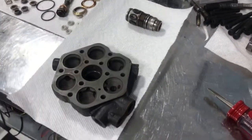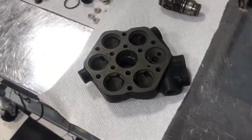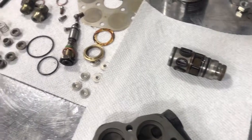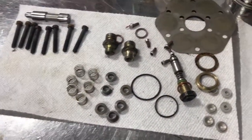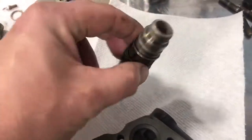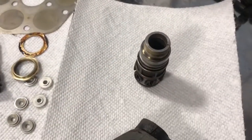Welcome to Brightworks. Today we are rebuilding a fuel head from a 1979 Mine 11 SC. See lots of little parts. This is the guy that is responsible for most of the work.